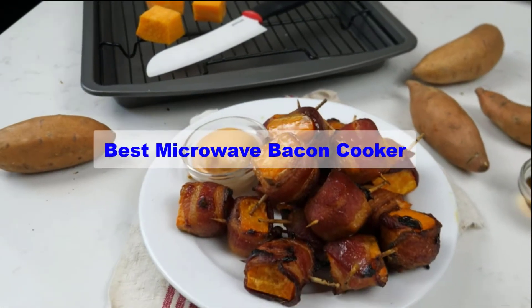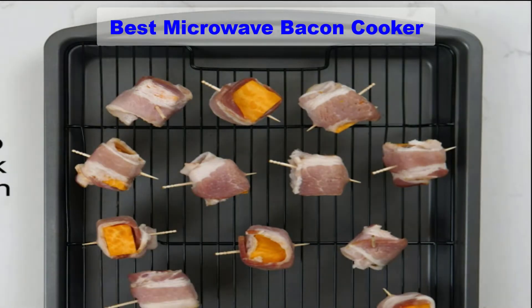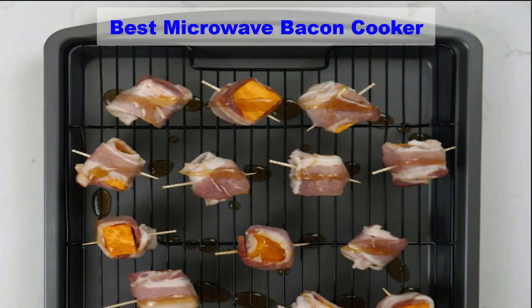Hello guys, welcome back to Smart Review Lab. Today I am going to talk in this video about Best Microwave Bacon Cooker That You Should Buy. Let's get started.